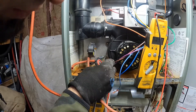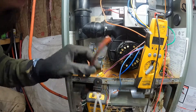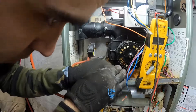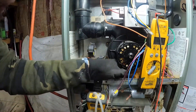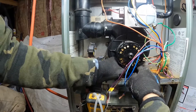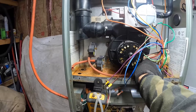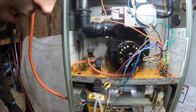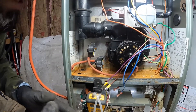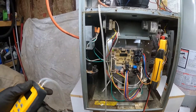So this pressure switch is bad. Now I'm always leery whenever it's a pressure switch — I'm always concerned about just throwing in a new part. So I always like to confirm that the pressure switch is actually bad, and I do as many steps as I possibly can to confirm that. So then I grabbed my manometer.